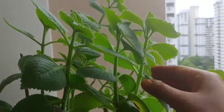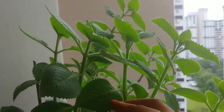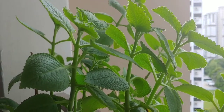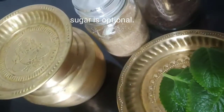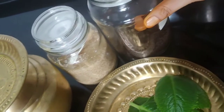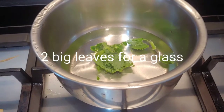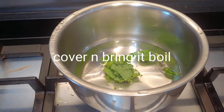So let's pluck some of the leaves and make an interesting tea with the Indian borage. We need the leaves, washed water, sugar, and some tea leaf. We have a glass of water and the leaf — put it to high flame and bring it to boil.